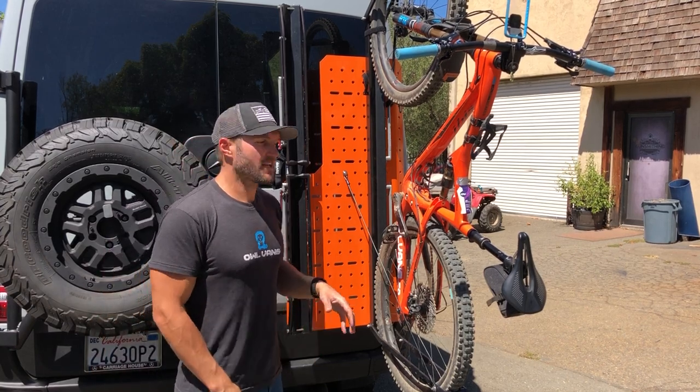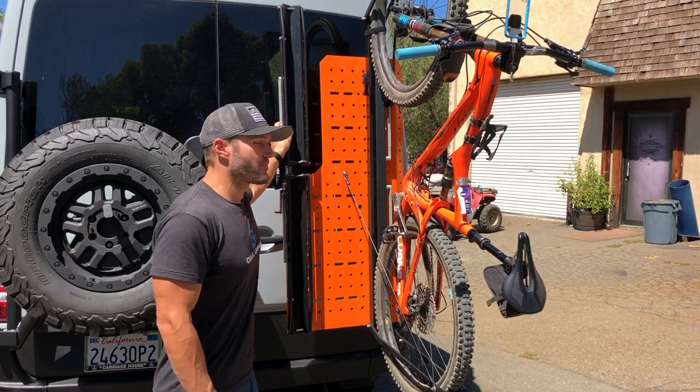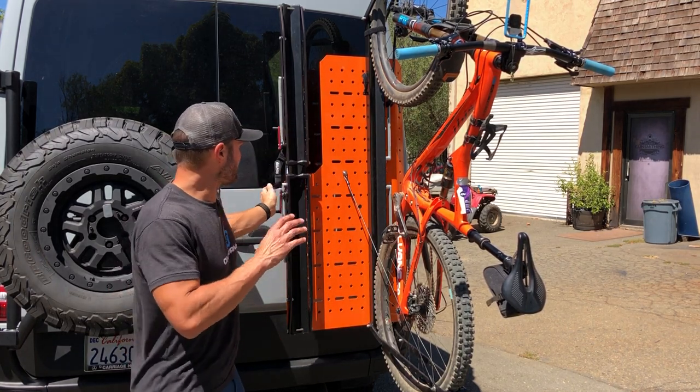Hey everybody, John with Owl Vans. Today I want to tell you a little bit about our Sherpa carrier and some vertical One-Up bike carriers. These things are fantastic.